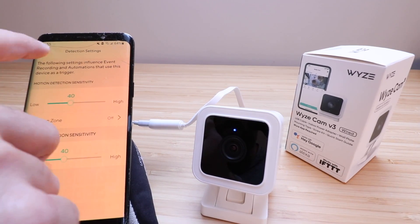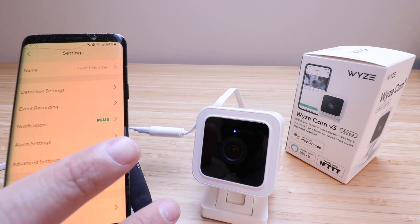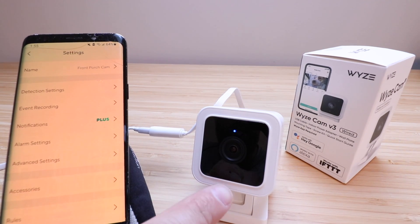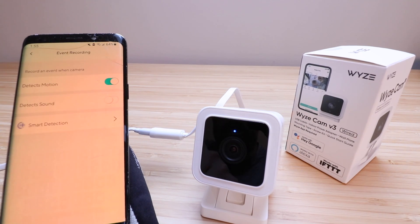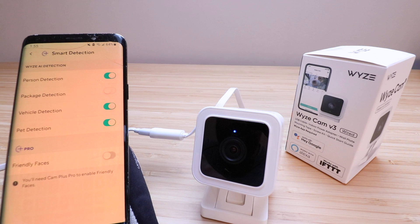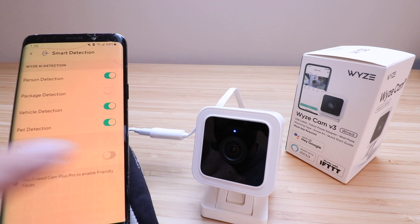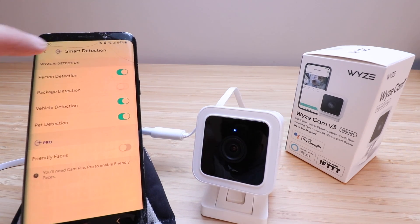There are a lot of features in the Wyze Cam V3 that weren't available on older versions, plus it has much better video quality and works indoors or outdoors — a nice little camera at a pretty good price point. Under event recording you've got options to detect sound, detect motion, and smart detection, which includes person detection, package detection, vehicle detection, pet detection, and friendly faces detection — it'll notify you when it recognizes someone it's already recorded.